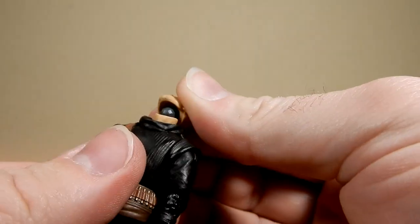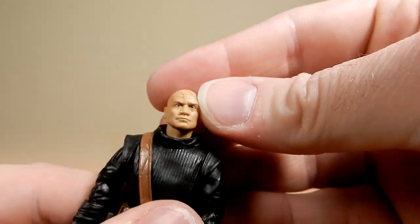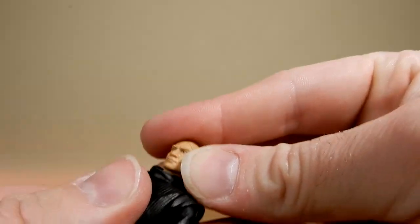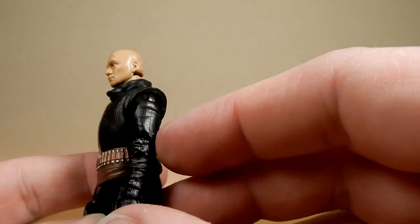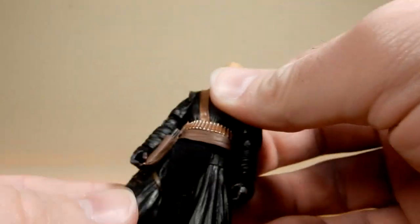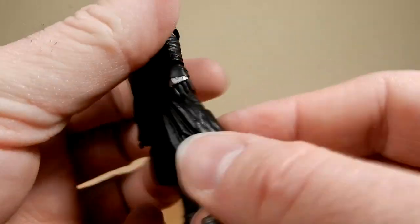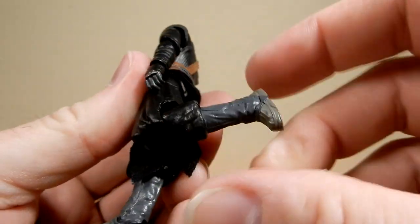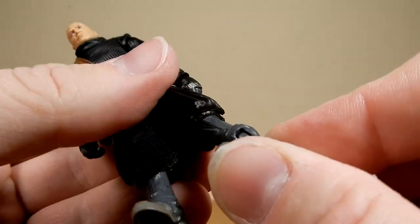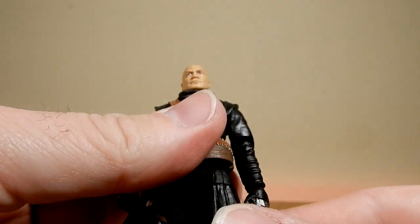Good arm articulation — I like the soft cut they've done to allow a little bit of extra movement. Articulation-wise, there's a ball joint in the head, ball hinge in the shoulders, elbows, and wrists, a torso joint, ball joint in the hips, swivel in the thighs, a nice joint in the knees, and hinges in the ankles as well — giving you those nice rocker joints, which is quite good.